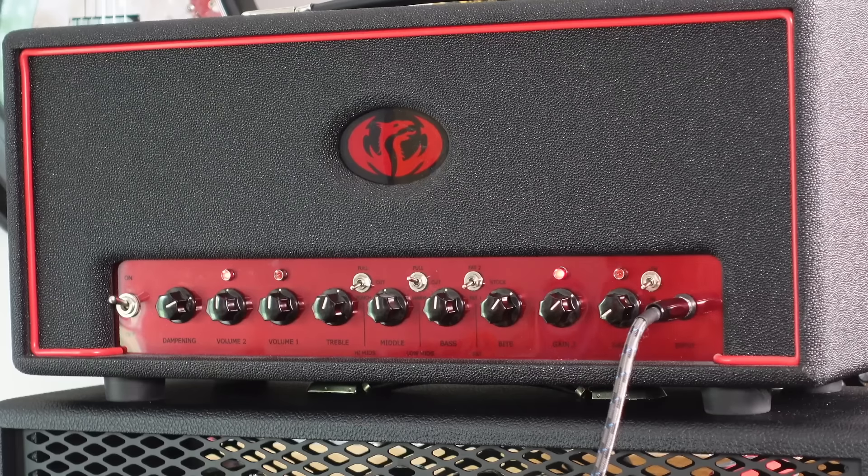Hi everyone, my name's James Ive, I'm Paul Drew from the studio. What the hell is this?